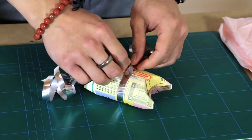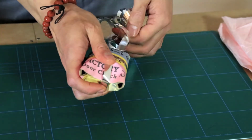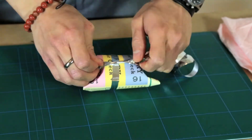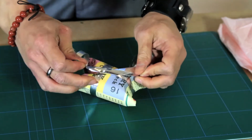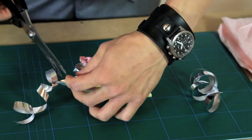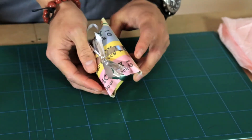And take some ribbon. I'm just going to wrap it around the box, tie a bow, and just trim off the excess. And there you go, a nice little gift box from a loo roll.